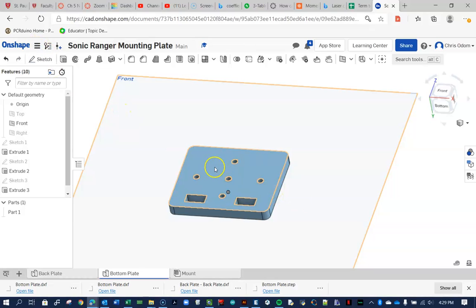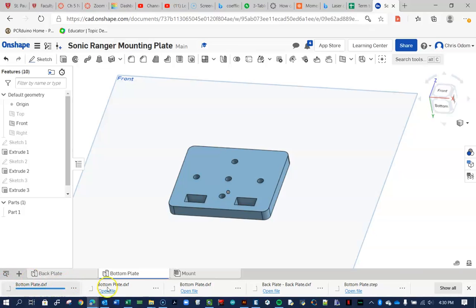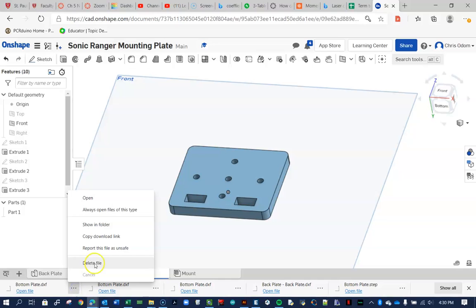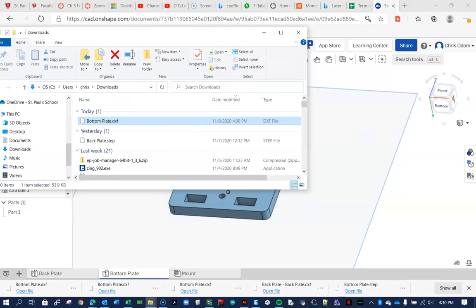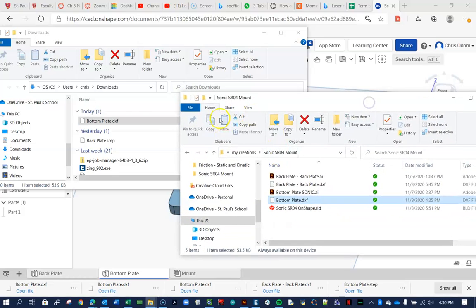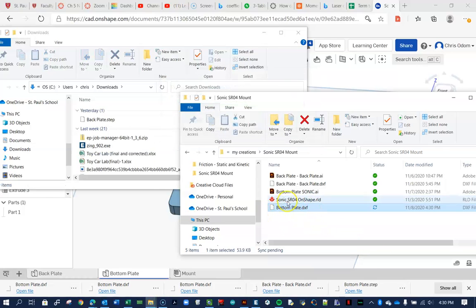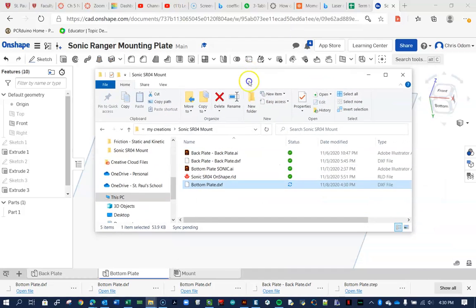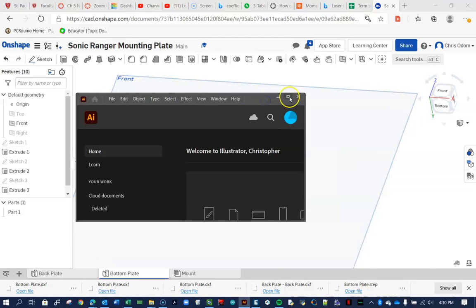Now we click on the face we want to export and export it as a DXF — not a DWG. Make sure to uncheck 'export splines'; I think it's automatically unchecked. Press export and it downloads the bottom plate. You can see there are lots of previous trials. Show it in the folder, then move it over to your working directory, replacing the old file. Now we're done with OnShape.